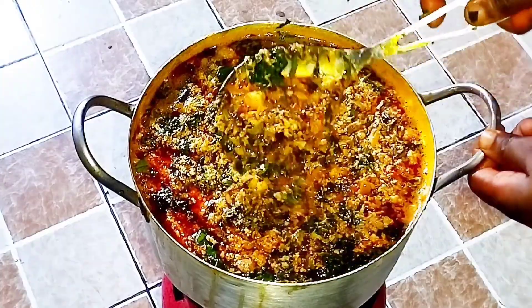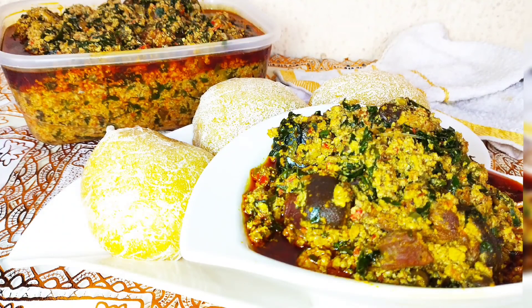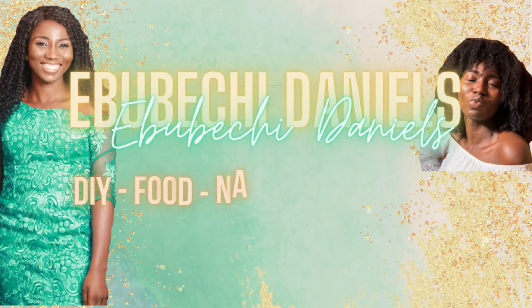This soup will be going down very well — very delicious! I hope you enjoyed this video and go ahead to give it a try. Share this recipe with your friends and loved ones who want to know how to make it. Make sure to like and subscribe, and see you in my next video — bye!